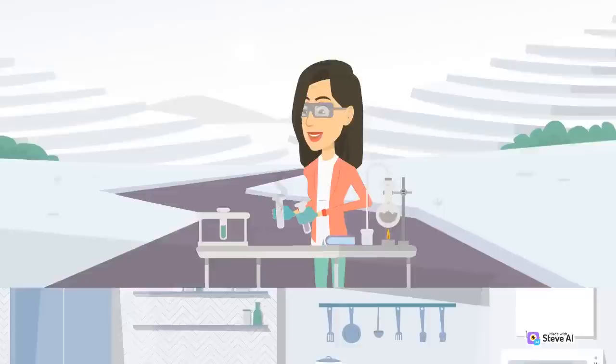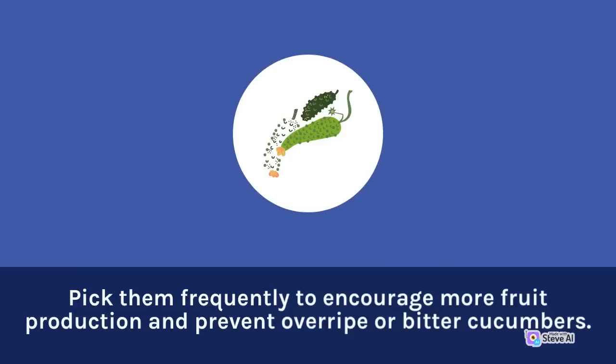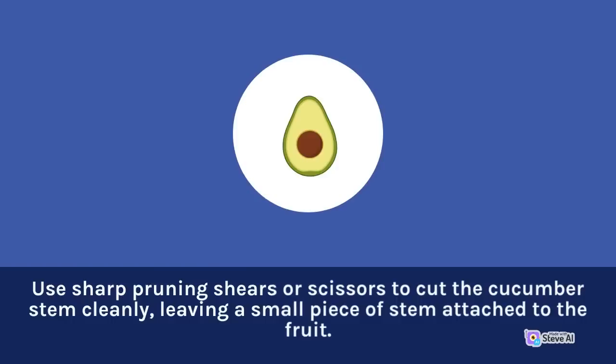Harvesting: Cucumbers are ready to harvest when they are firm, dark green, and about 6 to 8 inches long. Pick them frequently to encourage more fruit production and prevent over-ripe or bitter cucumbers. Use sharp pruning shears or scissors to cut the cucumber stem cleanly, leaving a small piece of stem attached to the fruit.